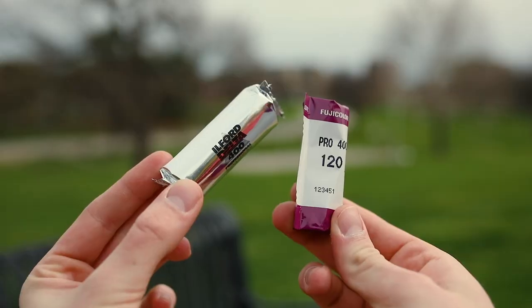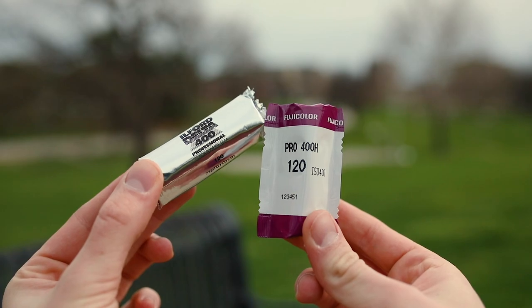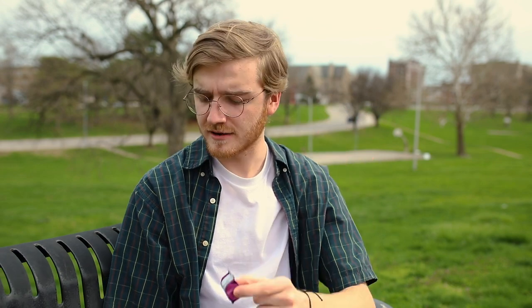Today I'm going to be shooting some Fuji Color Pro 400H and then also a roll of black and white — I got the Ilford Delta 400. I actually haven't shot either of these film stocks before, so I'm super excited. I've heard good things about the color of Fuji and also the grain on the Delta. So I think I'm going to start with the Fuji Color and let's load that up right now.